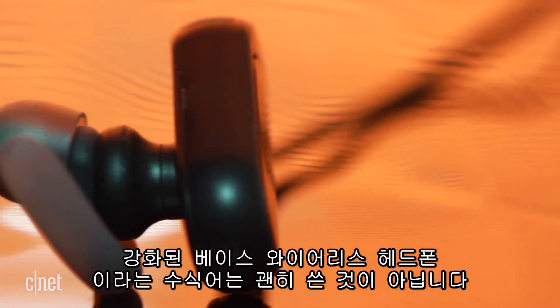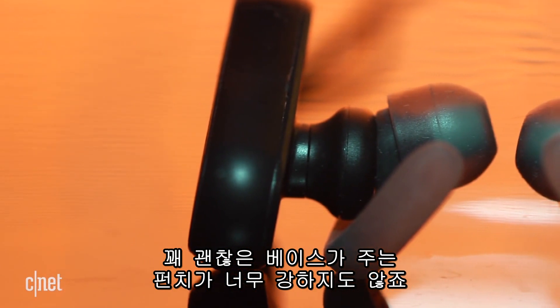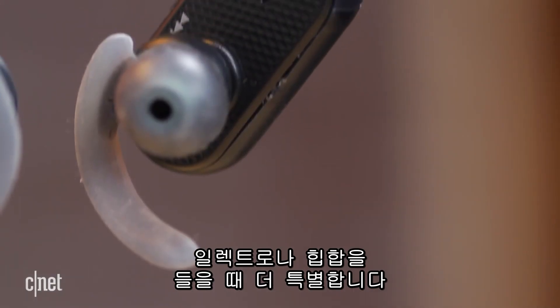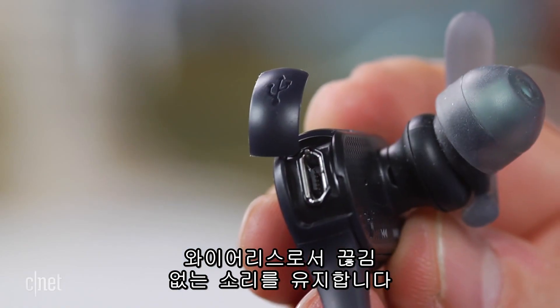They don't call these Extra Bass Wireless In-Ear Headphones for nothing. They put out a lot of bass, and it's a pretty decent bass that's got some punch to it and isn't too boomy. These aren't the cleanest or most detailed headphones, but they do sound particularly good when you're listening to electronic or hip-hop music, and they manage to maintain a mostly hiccup-free wireless connection.